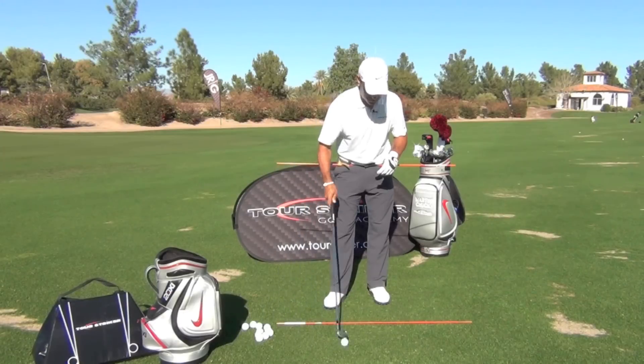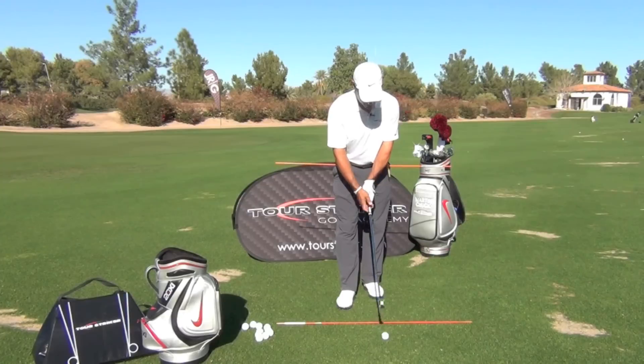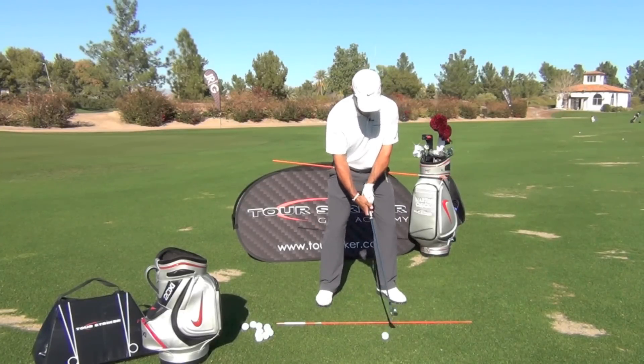So again, here's a face-on view for you. My hips are nice and parallel with that baseline, my target line.